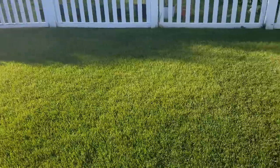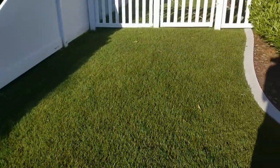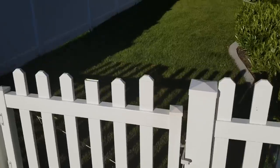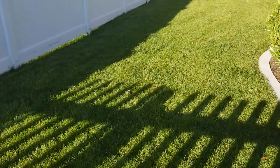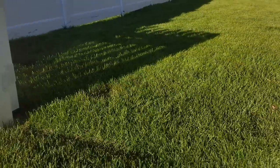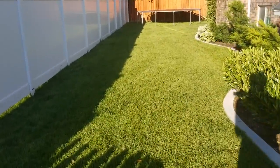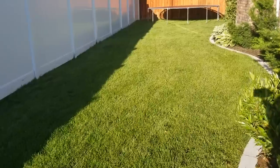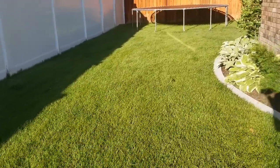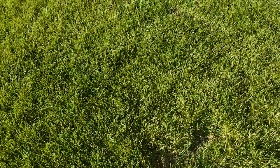Moving on to the backyard — the front is fantastic. Now I kept it at one inch. You guys gave me a fantastic idea and I'm going to run with it — run with the mullet lawn. Whoever said that in the comments was a genius. Running the backyard two and a half to three inches. You can see the big difference here. The backyard is looking good, no more Ned spots, everything's pushing the way that I wanted to, and the grass seed came in pretty strong.